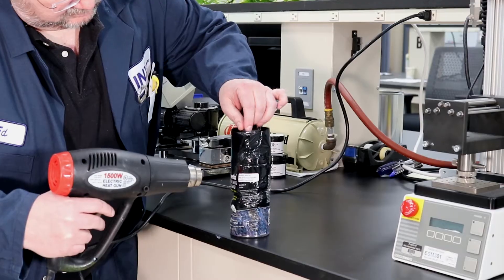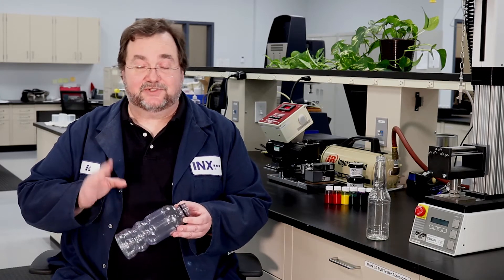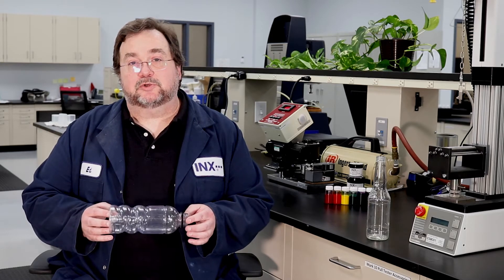There were two primary challenges in creating this ink system. One was to achieve a high degree of shrink, which we had already done. The other was maintaining adhesion on highly contoured bottles with that high degree of shrink. So we had to meet two objectives simultaneously: high adhesion and a high degree of shrink without deformation of the ink film. On a bottle with both convex and concave surfaces, you have to be able to keep the film from cracking and falling off post shrink. We had to do that in very complex graphics with a high degree of ink film thickness and with multiple layers of color graphics.